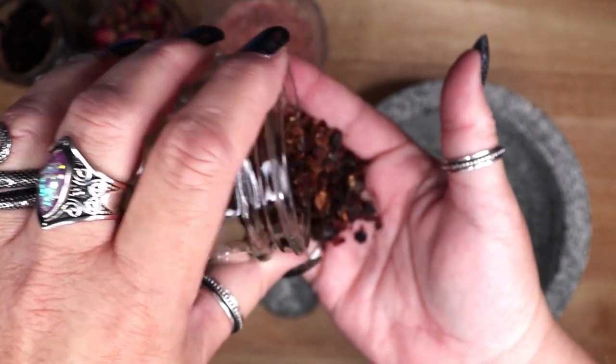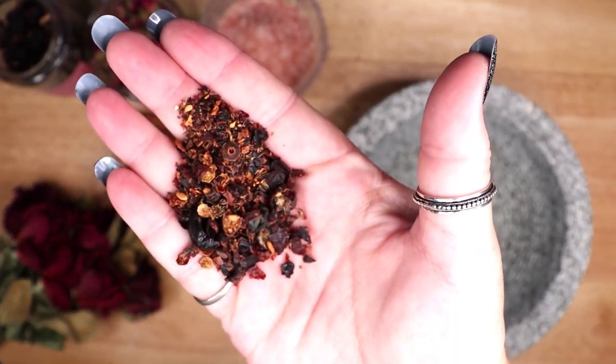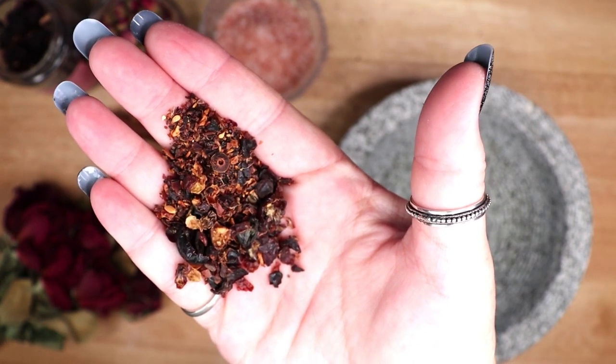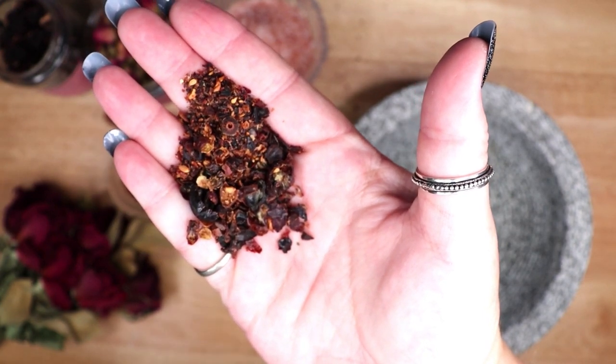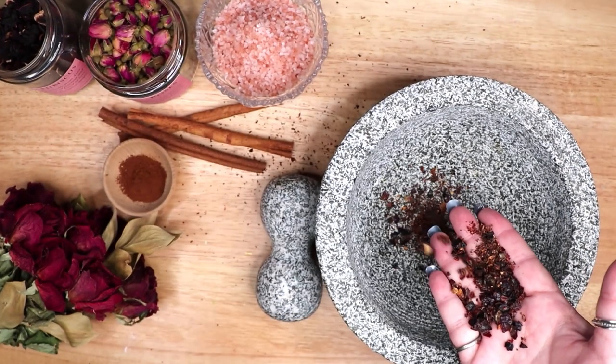The first ingredient I am including is rose hips. Used in spells for love, peace, and attraction, this herb brings harmony and friendship. It is also great for stress reduction and bringing kindness.